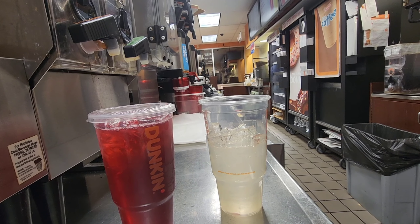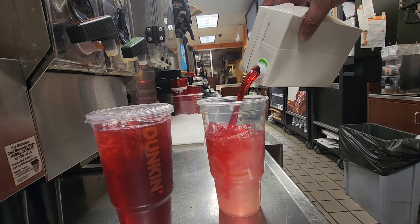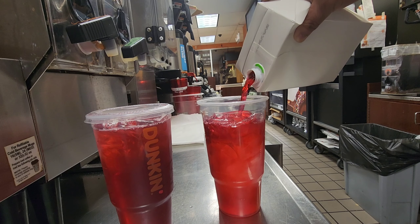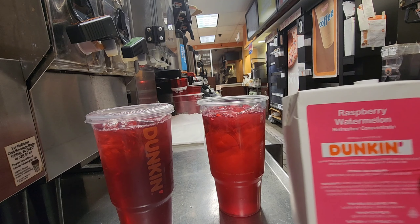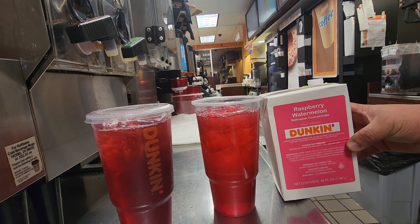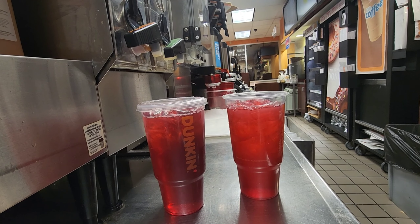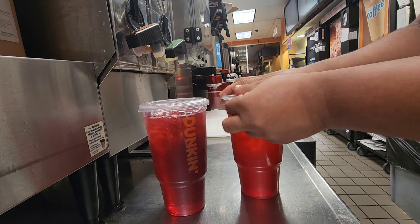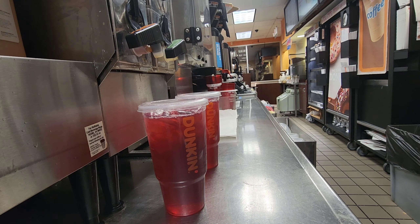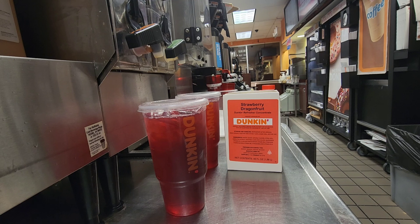Then I put in the refresher syrup. The process for making all kinds of refreshers is the same. So here you can see the lemonade raspberry watermelon refresher, and the other one was the refresher with green tea. I've made two different refreshers here for you guys.